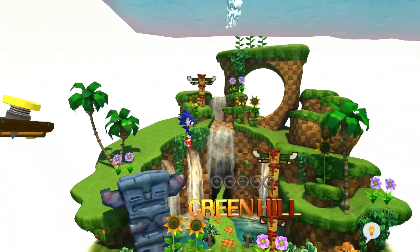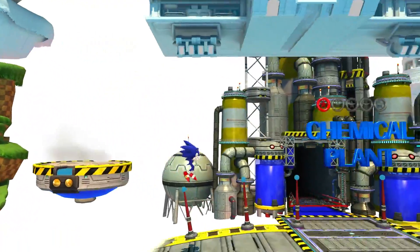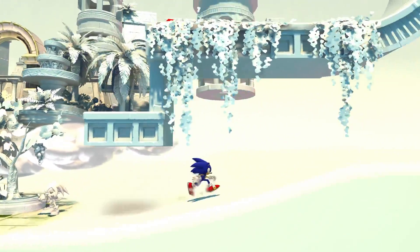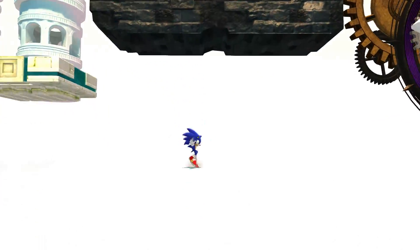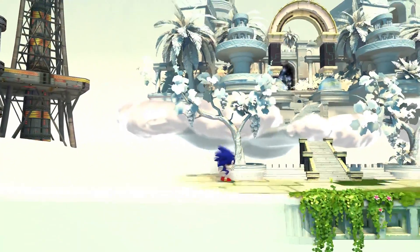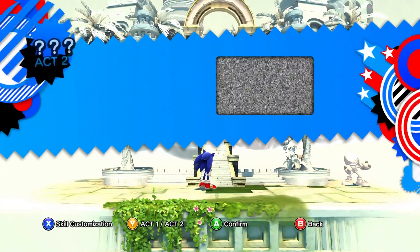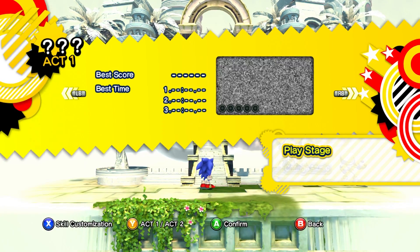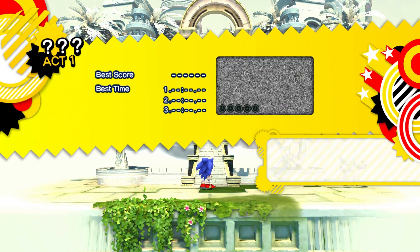Sorry for spending so long on this stuff — I think this is some of the most successful animation in the entire game, and I really wanted to give credit where credit is due. They done good. Let's actually play some Sonic — let's do Act One Classic Sonic, do both acts of this one level, and then we'll call it an episode.